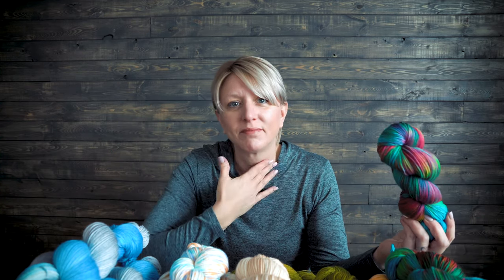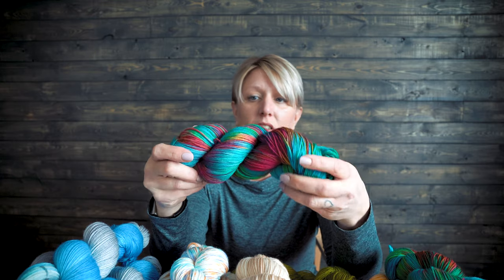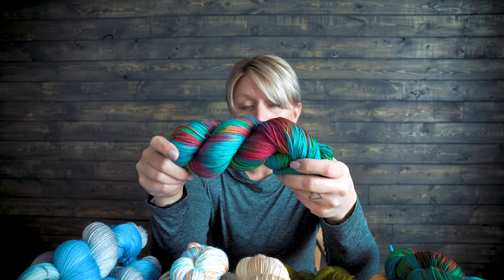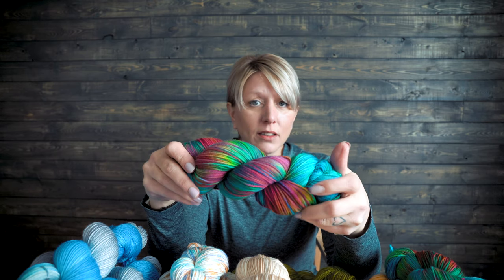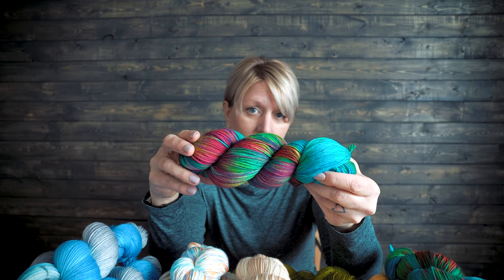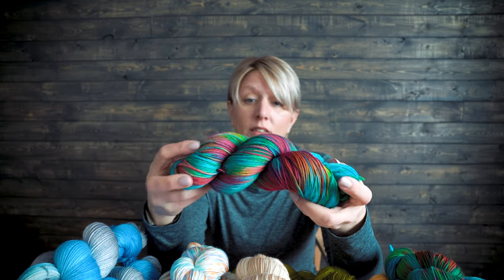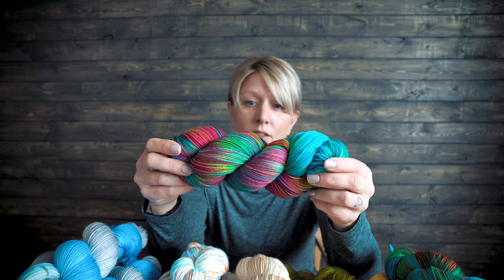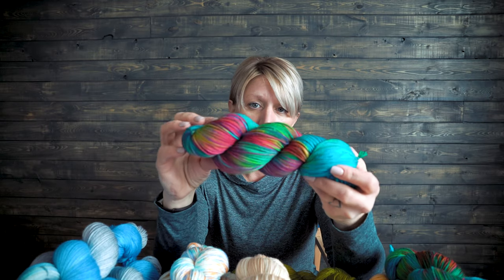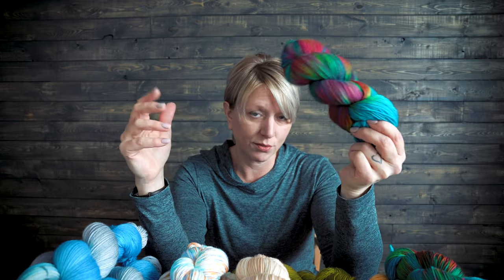It wouldn't be a show without Christine having something outrageously bold. I love playing with primary colors. This skein only uses three primary colors, but it created so many in-between colors. This is dyed across, and all those in-between colors created the rainbow effect, so you'll get more variegation out of this skein than you would from one just dyed straight across.